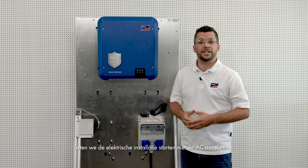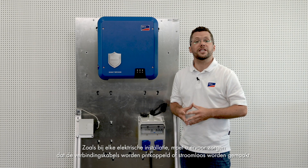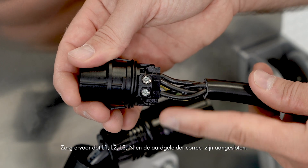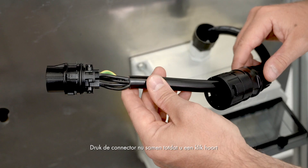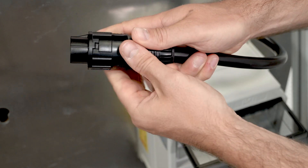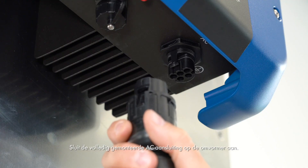Let's start the electrical installation process with the AC connection. As with any electrical installation, please make sure that the connection cables are disconnected or de-energized. Now connect the AC cable to the AC connector. Make sure that L1, L2, L3, N and the grounding conductor are connected correctly. Now push the connector together till you hear a click, and then screw on the swivel nut. Connect the fully assembled AC connector to the inverter.